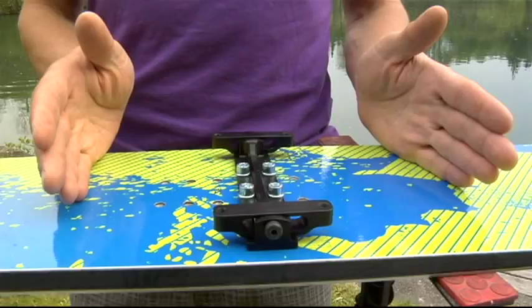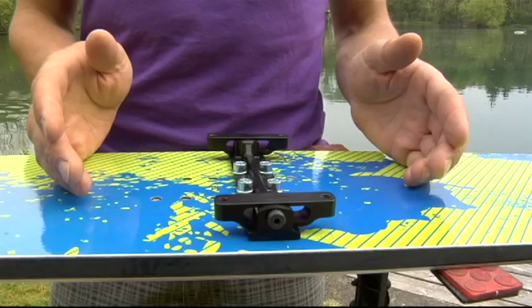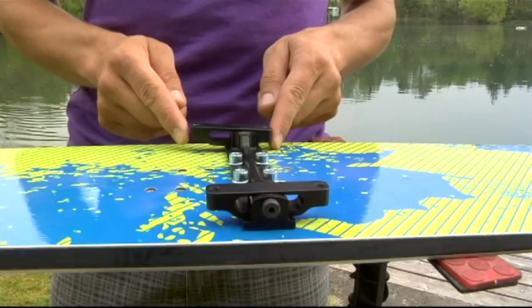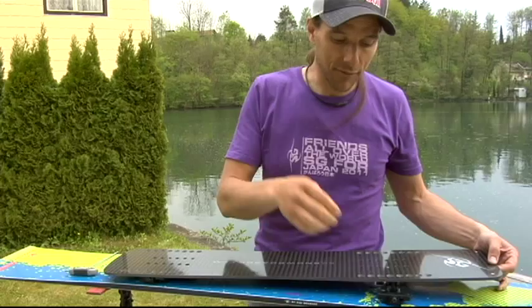So it's now mounted. For the front bracket, you have to take care that the sliding metal part is in the middle. The next step is to mount the carbon fiber plate on the brackets. We have to consider that the front binding will be mounted a few centimeters behind the center of the front bracket, so we need to check which insert pattern we use.